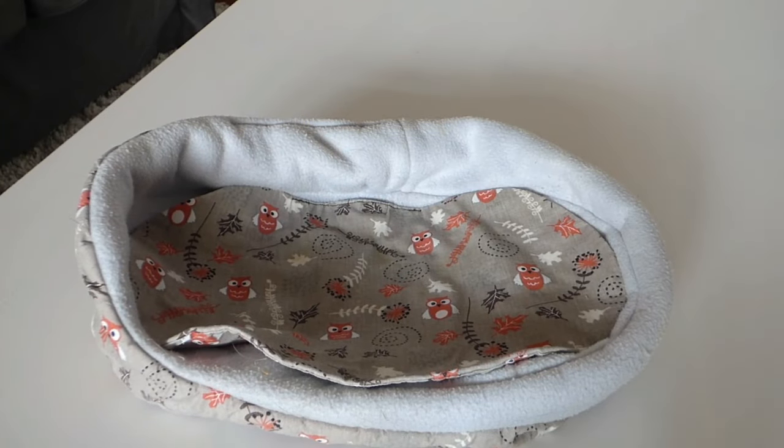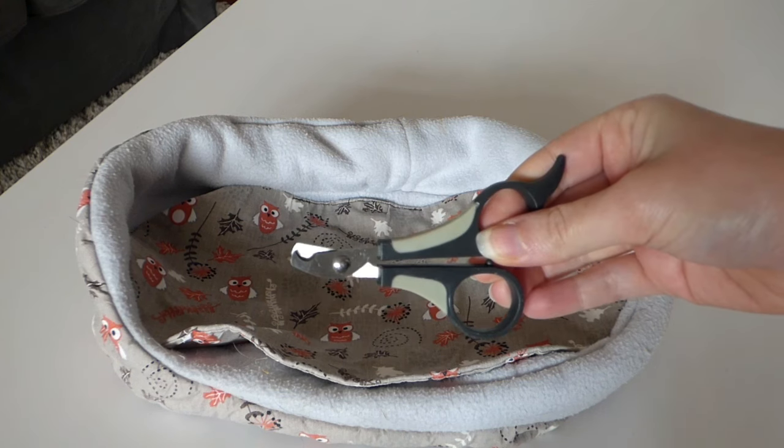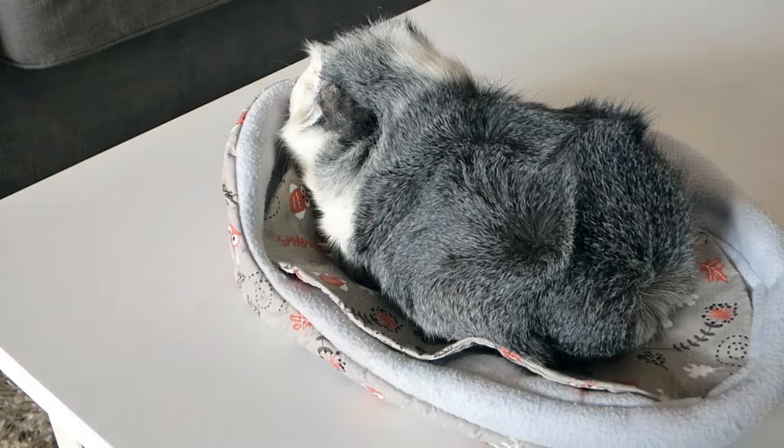You're going to need a fleece blanket or cozy on a table and some nail clippers. I use these, others rather use real clippers. It really depends on what works best for you or what you're more comfortable with.